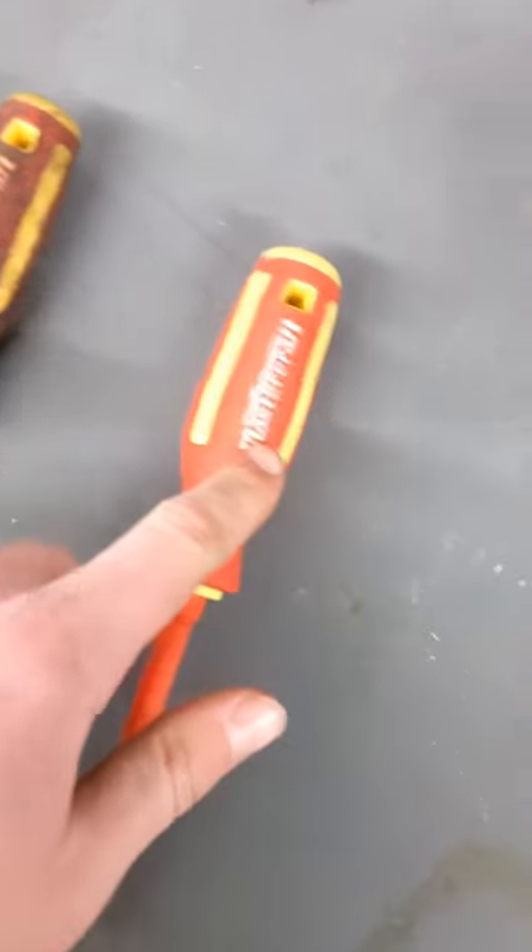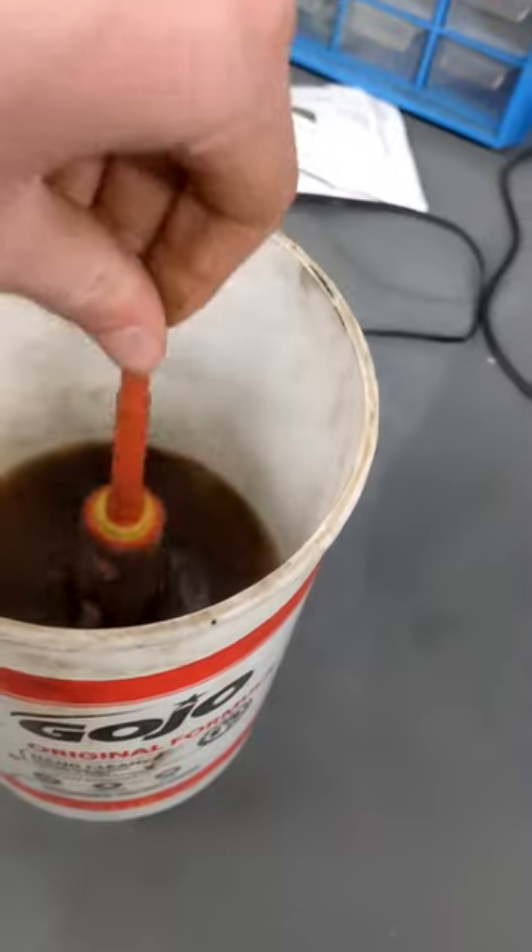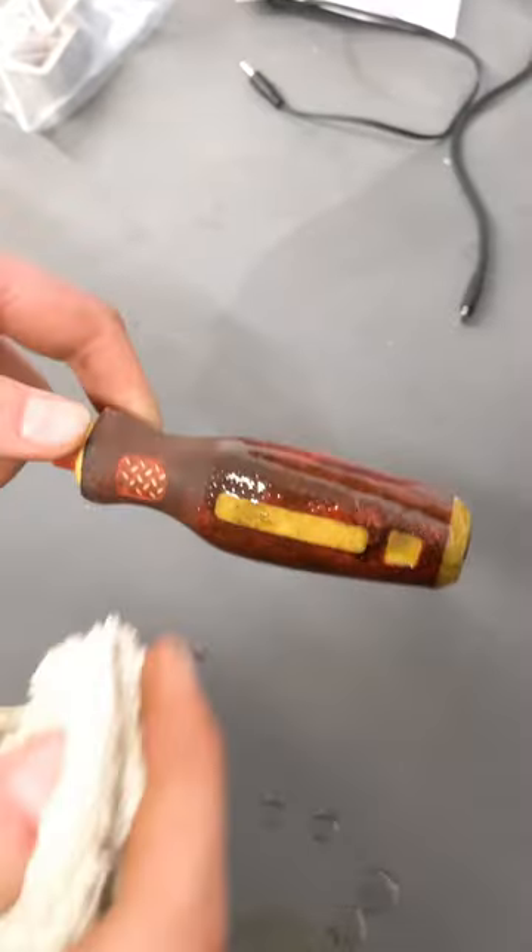Today we're going to clean our screwdrivers from this to this. Just take some Gojo Original Formula, dip the screwdriver in, pull it out. Now that we've got it covered in Gojo, take a rag and we'll just scrub it off.